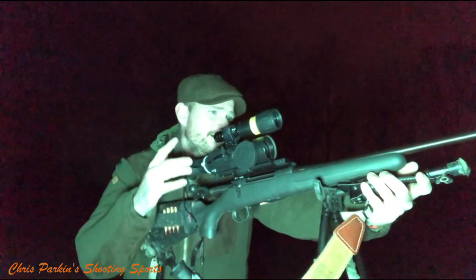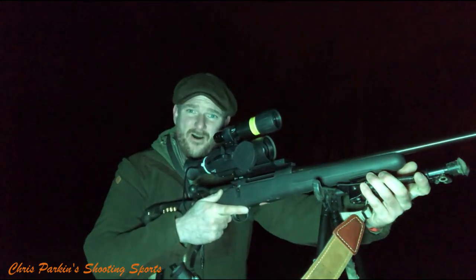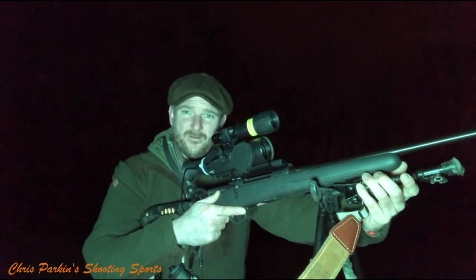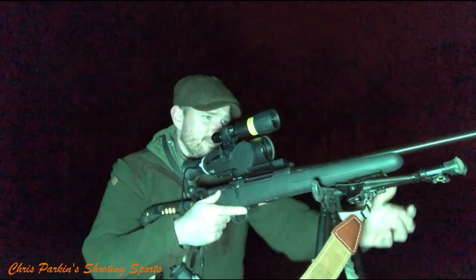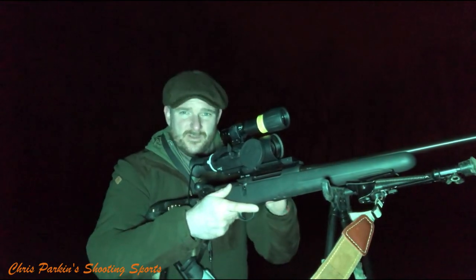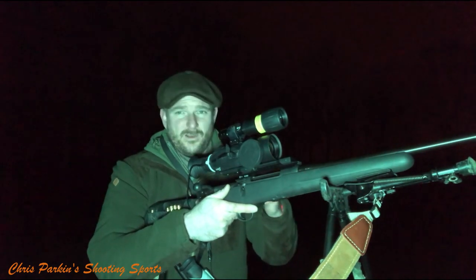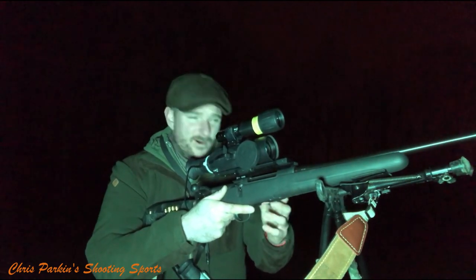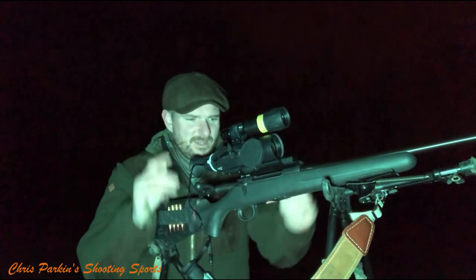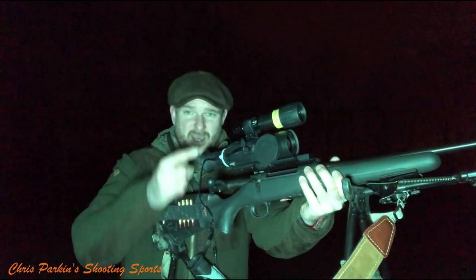There's a Harris bipod on it. I don't really know why I have it on, to be honest — I hardly ever use it other than for zeroing or occasionally if I've got a bonnet to shoot off. But I've shot with Harris bipods for so long that a rifle without a bipod just seems to be missing something.